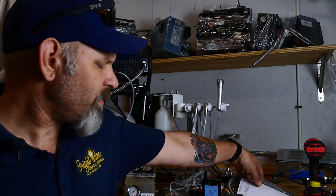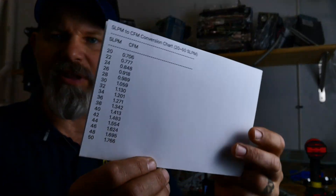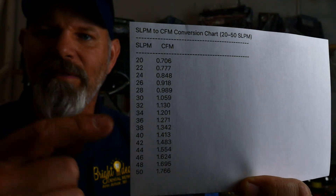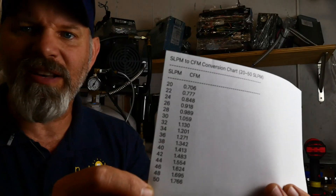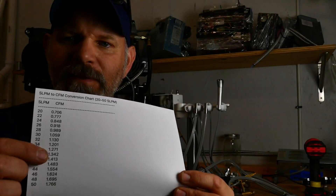I have a CFM checker — it's an airflow tester — and it tests in standard cubic liters of air per minute. I did a conversion: 20 standard liters per minute equals 0.7 CFM, and 50 is 1.7 CFM. When I did this testing, I was fully expecting everything to fall within the range I had previously told people, but that wasn't at all what happened.